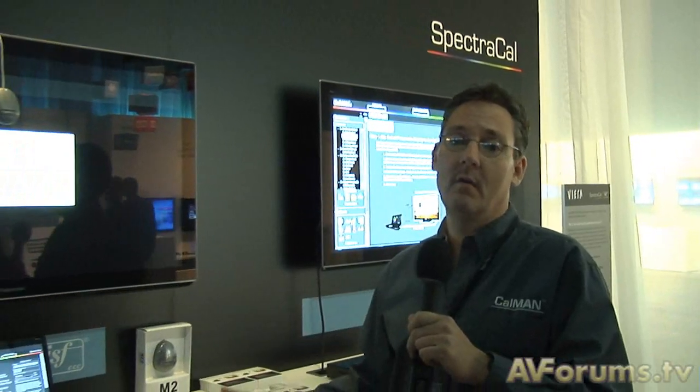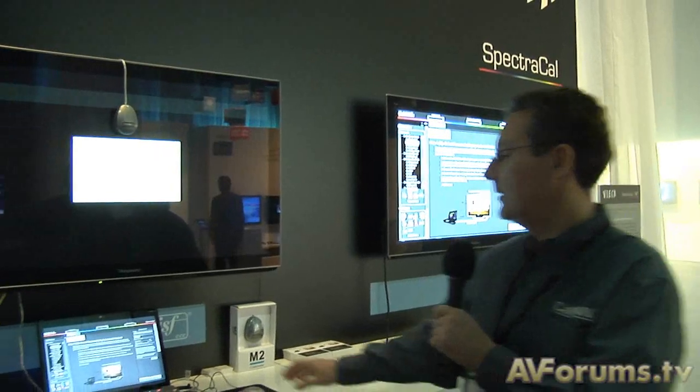Hi, I'm Derek Smith from SpectraCal. We're going to be taking you through the new CalMan version 4.2, controlling the new Panasonic line, their new VT30 for this year, their 2011 series. The system now has access to the displays over the Ethernet port, and we can control the system directly over just an IP address.